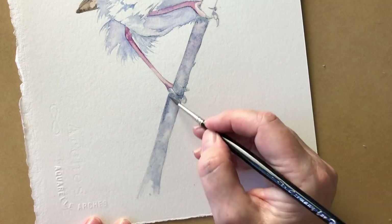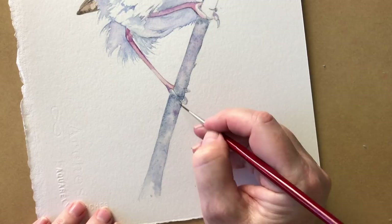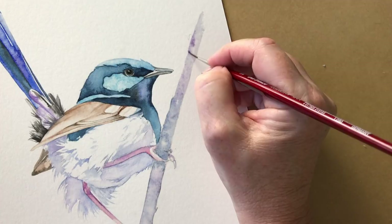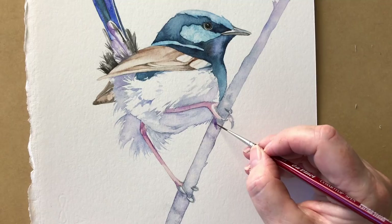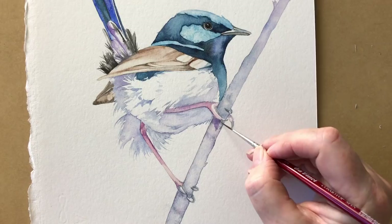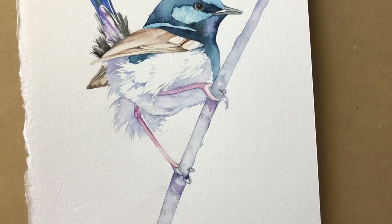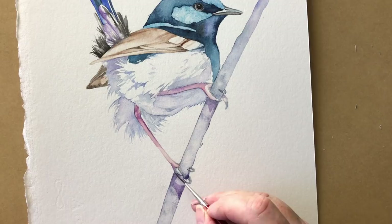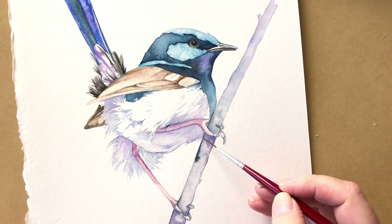Then the same thing down here — I'll drop in some violet down here as well, and the same thing up here. This is Windsor violet that I'm running along the edge. Now the branch is dry and I'm painting in the cast shadow of his leg using Windsor violet, and another one down here just with the Windsor violet. Before that dries I'll drop in some ultramarine blue. I've re-wet the branch between the legs and now I'm dropping in just a touch of indigo along the top edge.